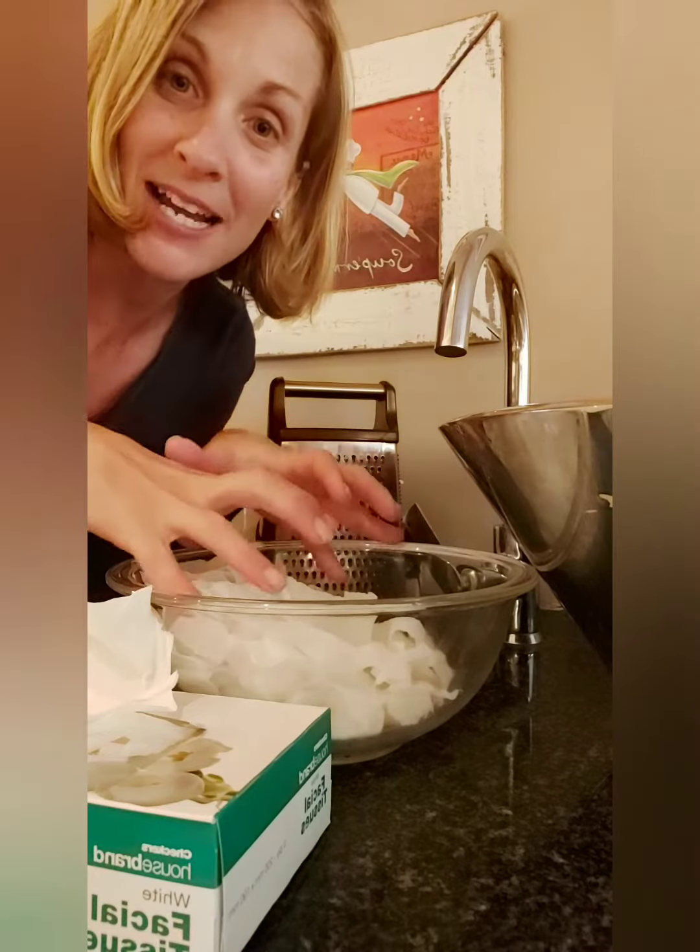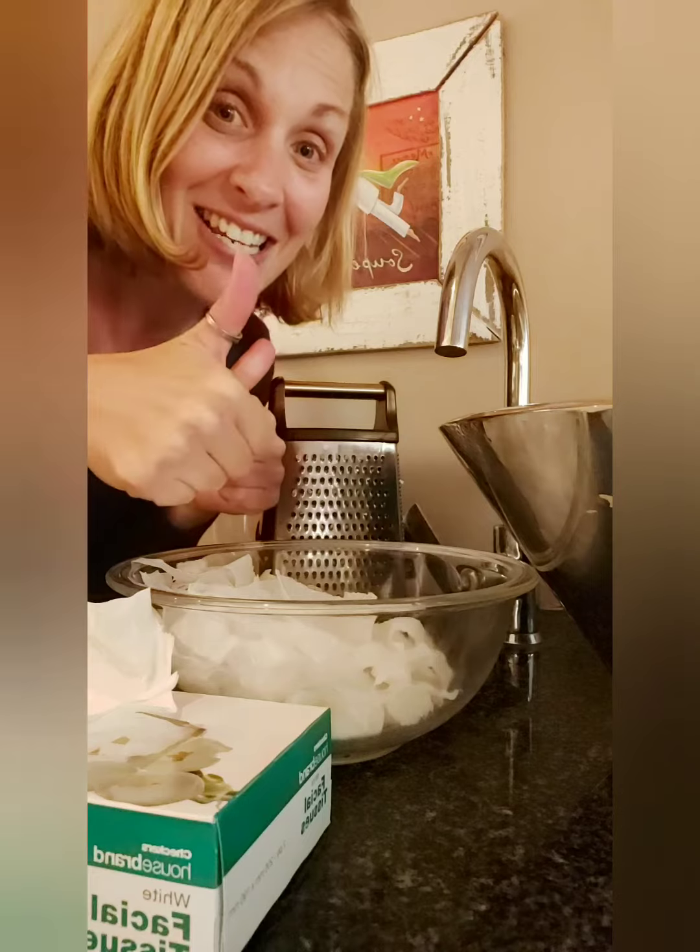When you are finished playing with your dough, make sure it's put back into the bowl, put some cling film or plastic paper on the top, and then you can store it in the fridge so it keeps nice and fresh. Then you can play with it the next day. Enjoy!